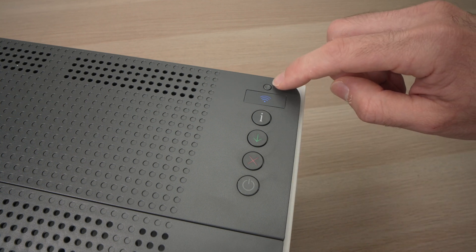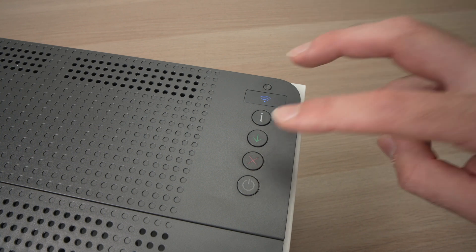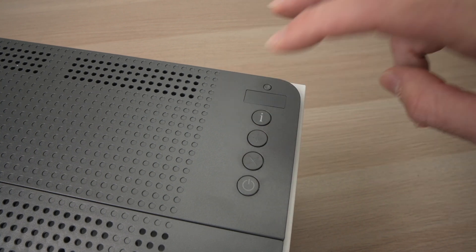Next step is to press this Wi-Fi button and the X button once together like this.